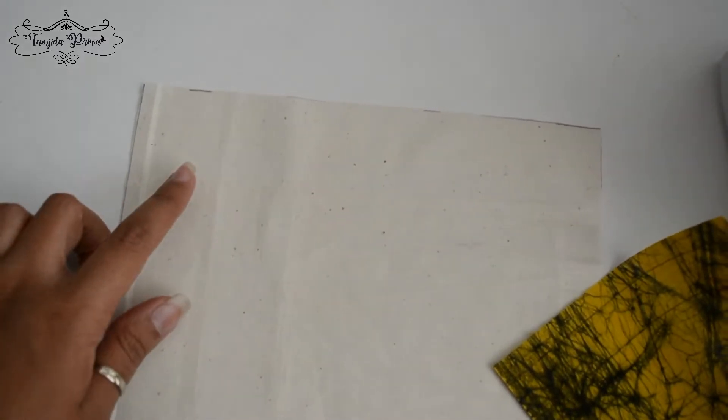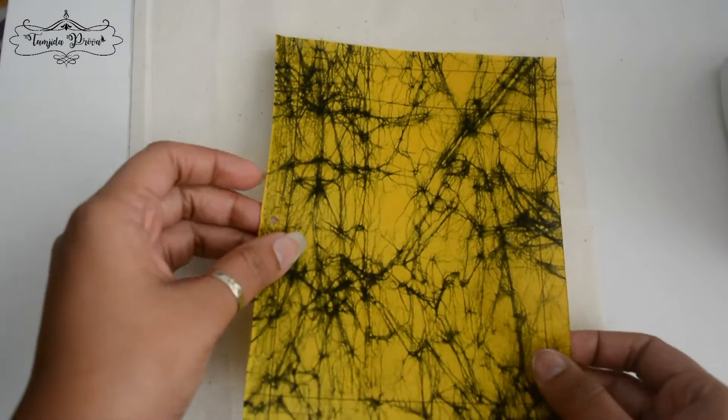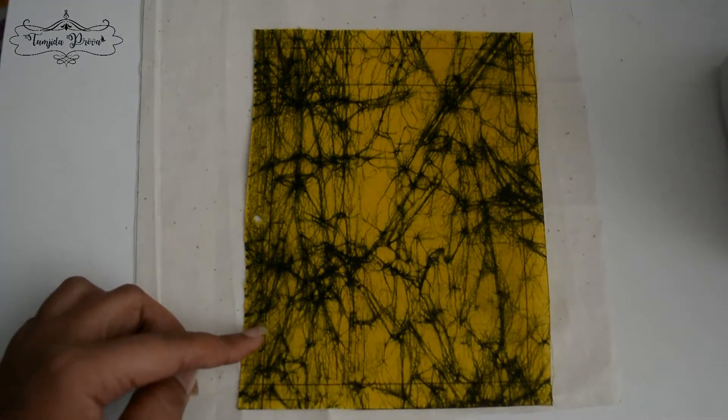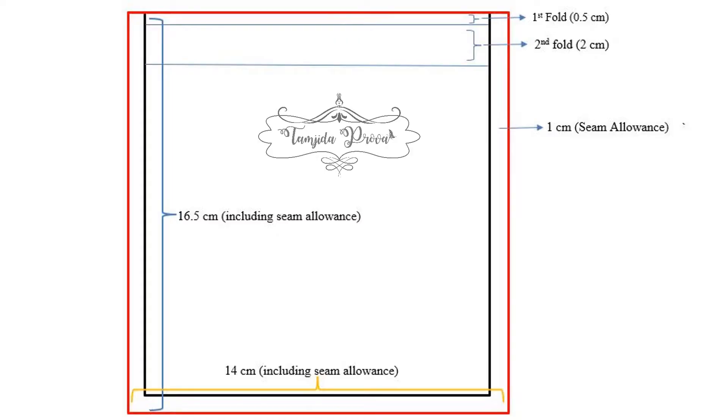Let's begin with the measurements. The fabric on which I'm going to sew the pocket is a 22 centimeters square, and the fabric for the pocket measures 14 centimeters by 16.5 centimeters — and these measurements include the seam allowance. So the final pocket size is going to be 12 centimeters by 13 centimeters.